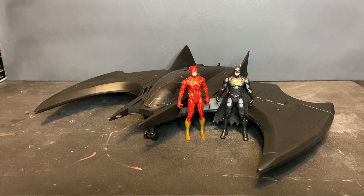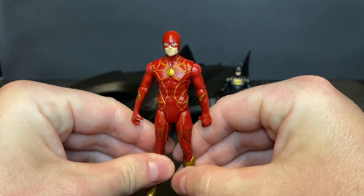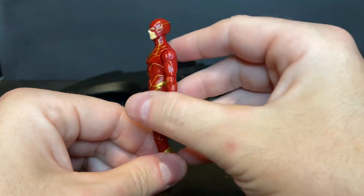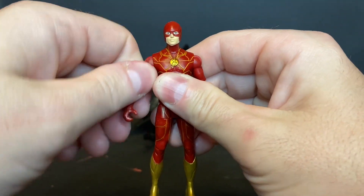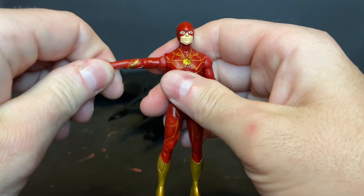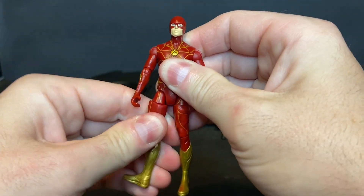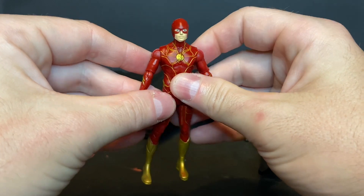Before we take a look at the Batwing, let's talk about the two action figures. First, let's take a look at the Flash — this is a different version than the one included with the Batmobile; he has on a different suit. There's a lot of nice molded detail and nice paint apps. The head swivels left to right with forward and lateral movement. Articulation includes shoulder, bicep rotation, single-jointed elbow, elbow swivel, wrist swivel, forward and lateral movement at the thigh, thigh rotation, lower leg rotation, and a single-jointed knee.